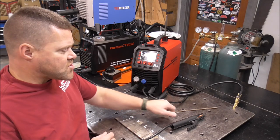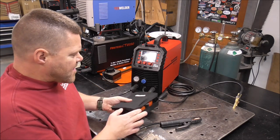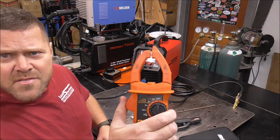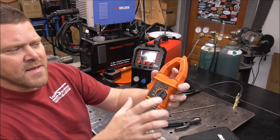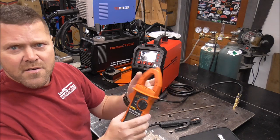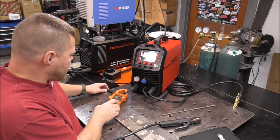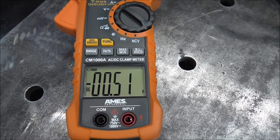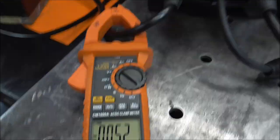But we're going to crank her up to 200. We're not really looking to get a pretty weld — we're just looking to see if whatever it displays on the screen matches the actual output. I think this is rated for 180 on stick mode. The way we're going to test this is with a clamp-on amp meter. This opens up, you clamp it around the wire like that, and it picks up how much amperage is being drawn through that wire. We'd clip it on to our stinger just like this. I've got to get on some safety gear and we'll see what this thing reads compared to the output display.